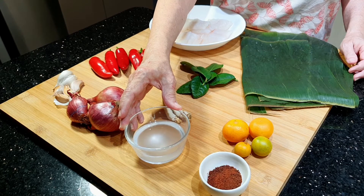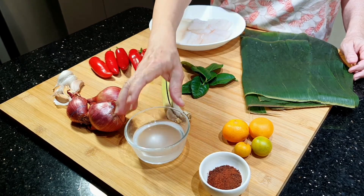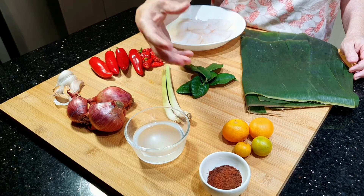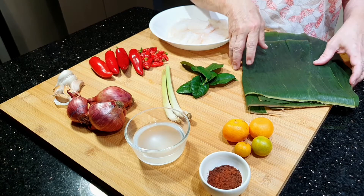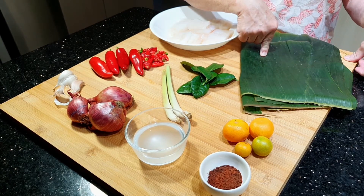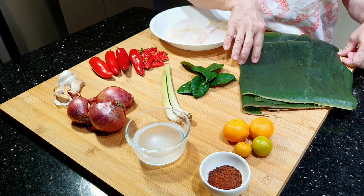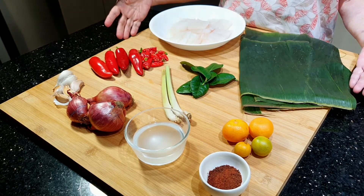Kalau tidak ada minyak kelapa, pakai minyak goreng biasa boleh-boleh saja. Minyak kelapa memberikan bau yang khas untuk sambalnya. Dan karena ini dipepes, ada daun untuk membungkus ikannya. Kalau tidak ada daun, mau pakai aluminium foil atau sekedar menggunakan mangkok atau piring saja boleh-boleh saja. Bahan-bahannya hanya ini saja, sangat sederhana.